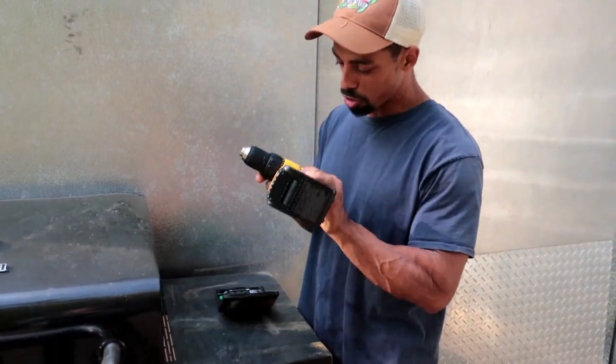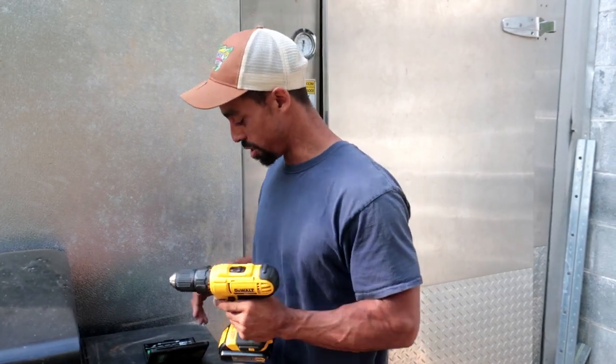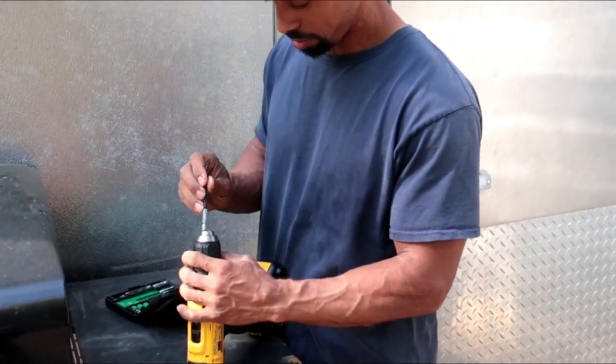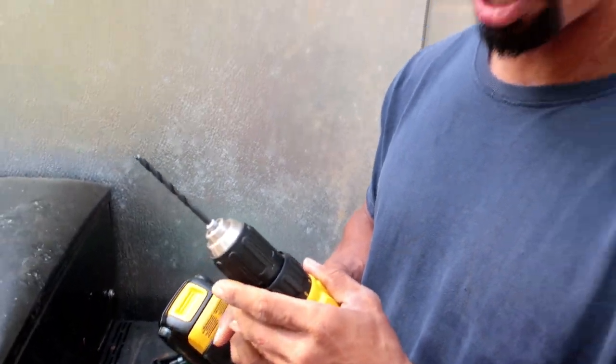We're using this new DeWalt drill we received from one of our viewers — thank you Matt Feldman for getting this DeWalt drill, we really needed one. For those of you who want to know how you can support our channel, make sure you check out the show notes below. There are a number of ways you can do so. We'll get the drill bit in and we're ready to go.